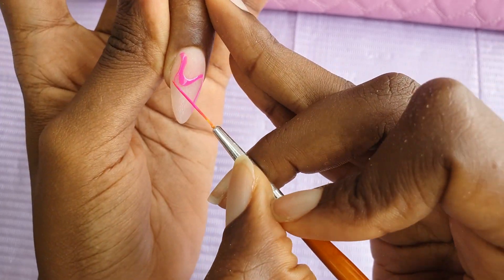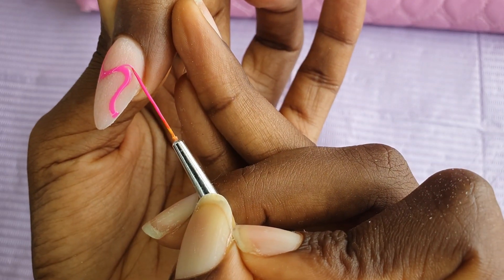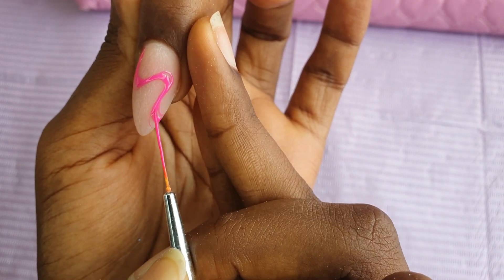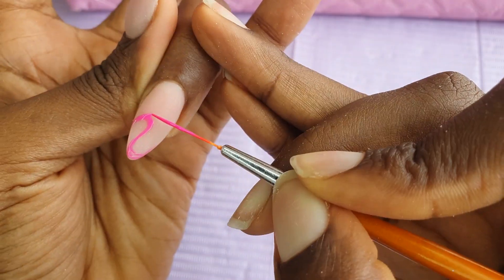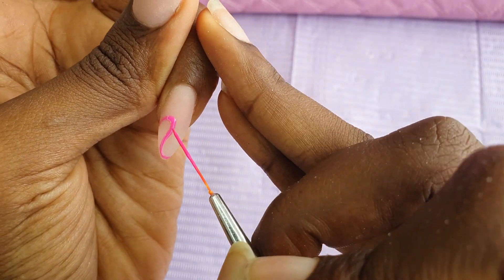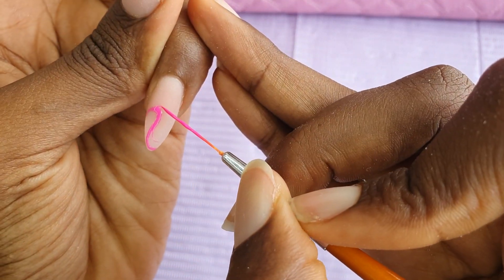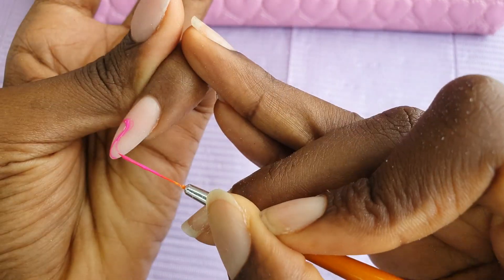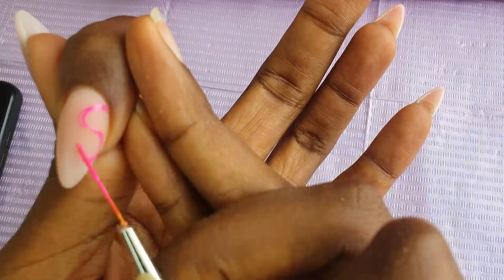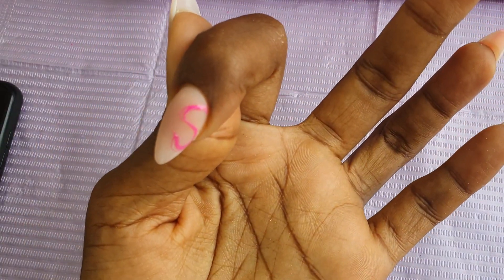Now I'm coming in with another brush — a much slimmer liner brush — and I'm going to add a wispy effect on the swirly parts that I exaggerated. I'm just going to do a nice wispy effect to give the design a bit more depth and more cuteness. The swirly lines are cute, but they are cuter when there's a wispy effect.